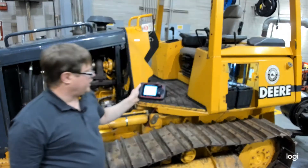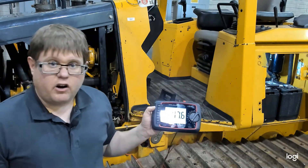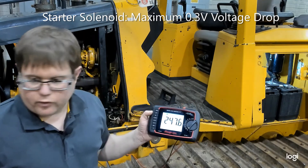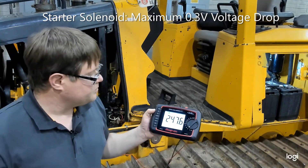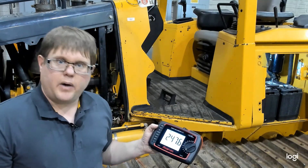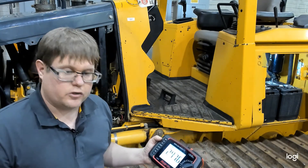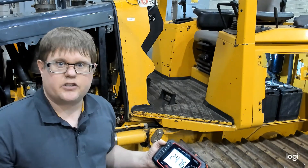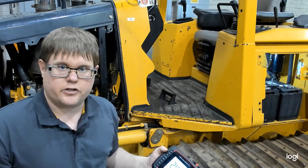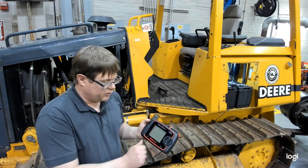Our voltage drop during the solenoid test came out as 247 millivolts — a little higher than we want to see. For solenoid contacts, we're looking for 0.2 to 0.3 volts or less depending on the type of solenoid, so this is getting a little excessive and worth investigating further. On your job sheet you may have two blanks for positive and negative cables — some vehicles have two cable paths, so measure both. If there's only one path, you only need one reading. Use a multimeter set to volts DC.